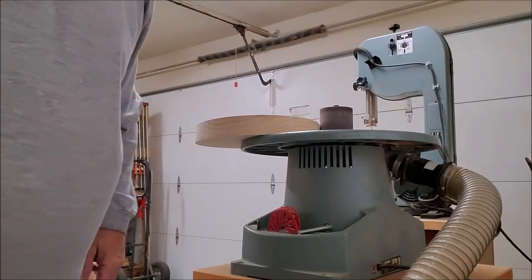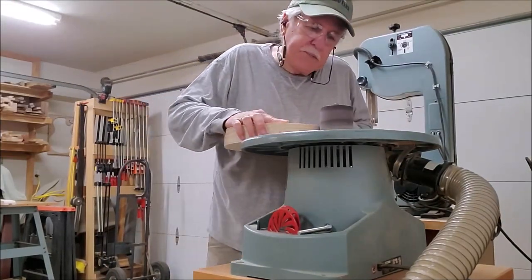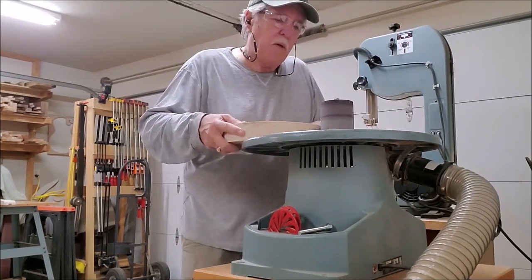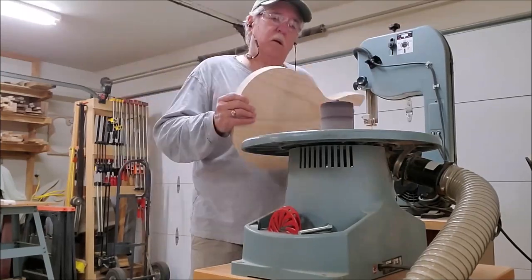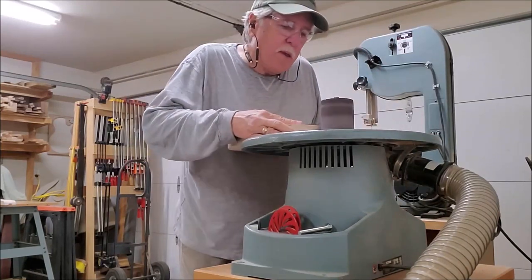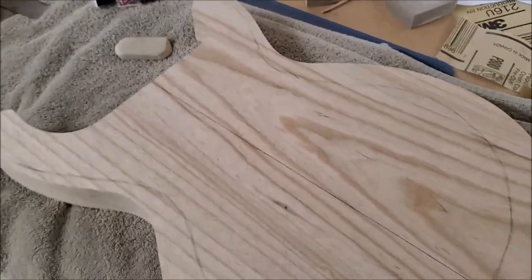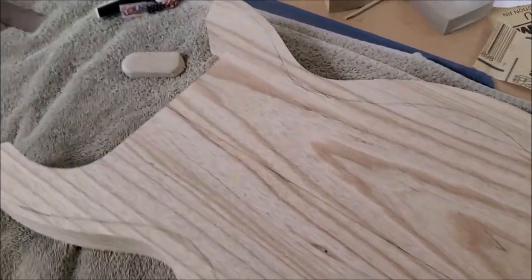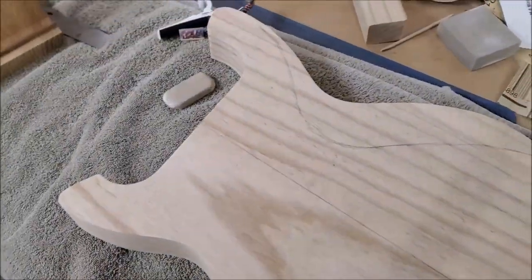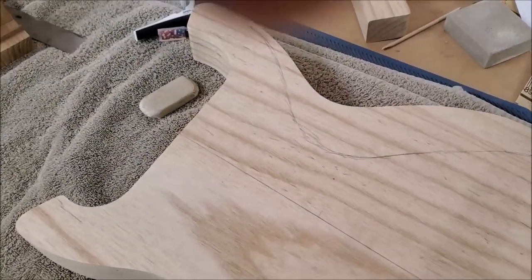Now, time to clean up the body a little bit. Looks pretty good for the top. I'm going to cogitate over that a bit before I commit, and belly carve there. Not too bad.